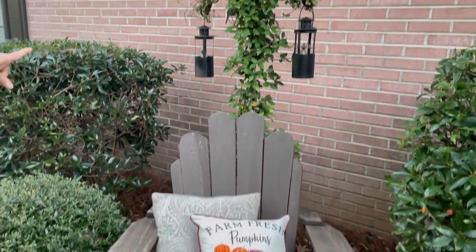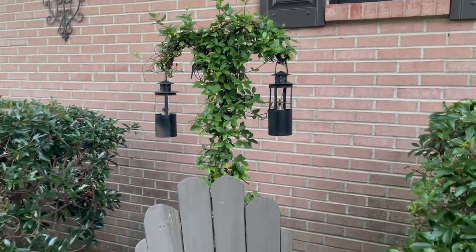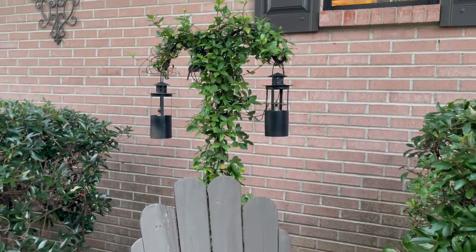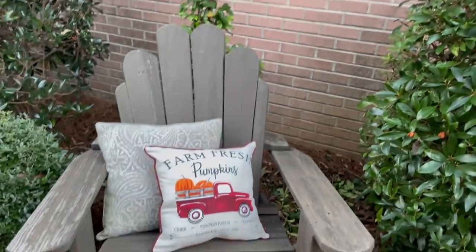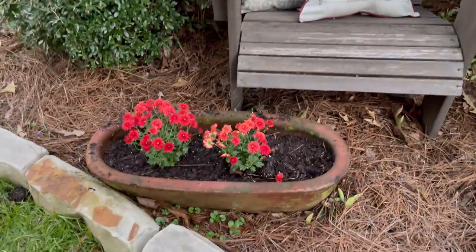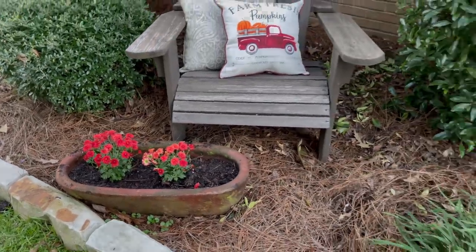That plant is called a Confederate jasmine, and it smells so good in spring and summer. I wish I could put it on a bigger hook and have it grow up over the arch or something — she wants it to grow up her archway. Then there's the cute little pillow we got for five dollars at Walmart, and just some little mums right here in a pot. Those should grow and fill that pot up. We just got those at Walmart for a dollar.